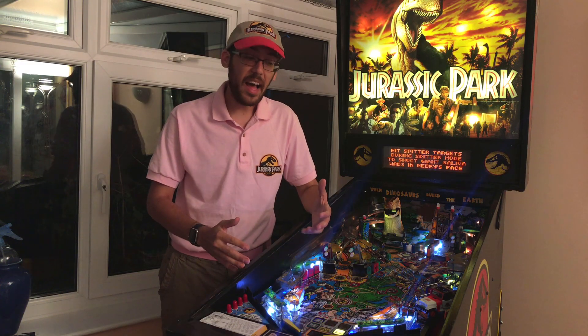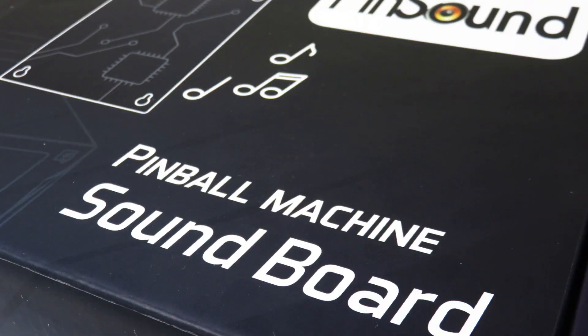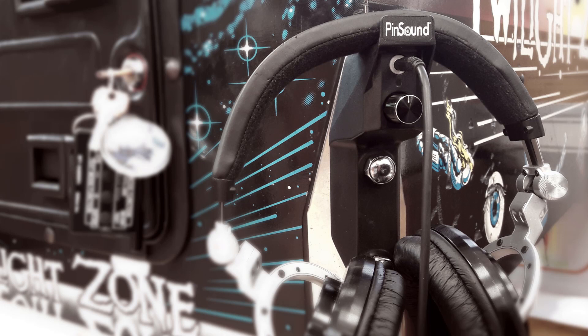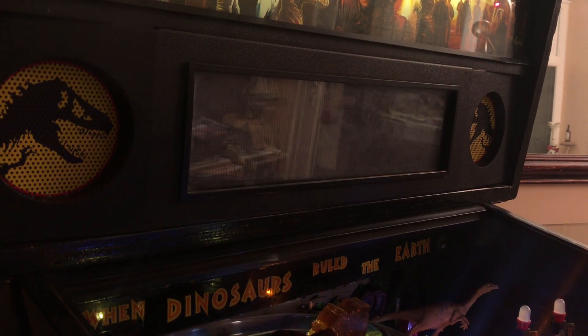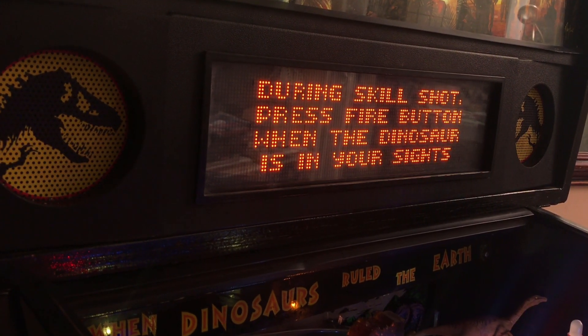As well as all of that, there are what I consider big upgrades still to come. This includes the installation of a Pinsound Plus board and headphone station, although I'll be using the existing speakers for a little while. I've already tried a few things to get rid of the dreaded Data East hum, but it's still there — you don't really notice it during play, but it's definitely there in attract mode and the camera microphone does pick it up. I'm not sure if upgrading to Pinsound will remove this hum entirely, but it gives some additional benefits even if it doesn't. I'll do a whole video on that at some point.